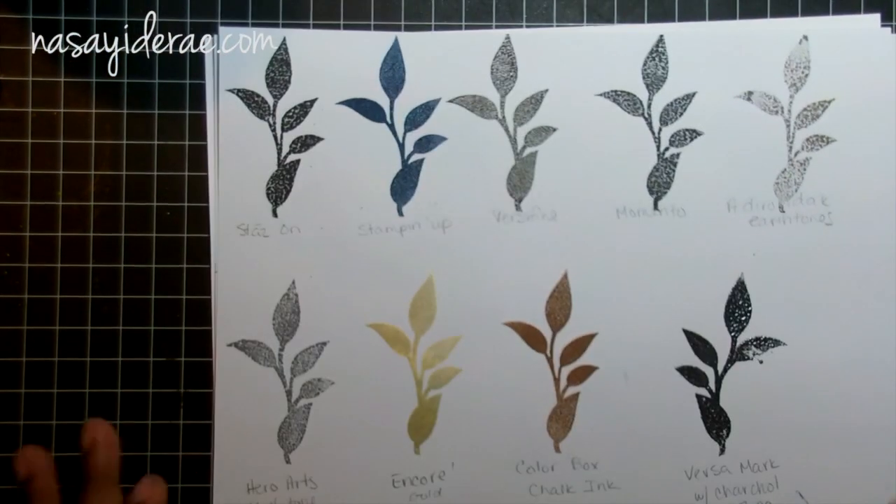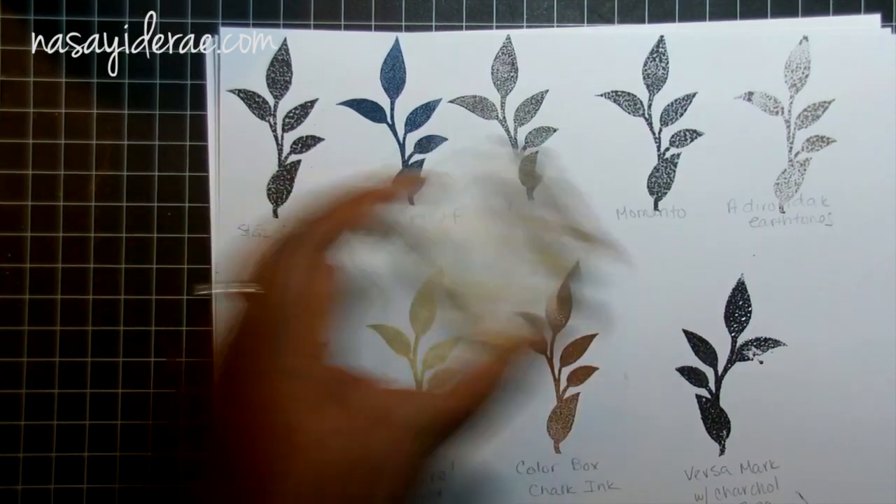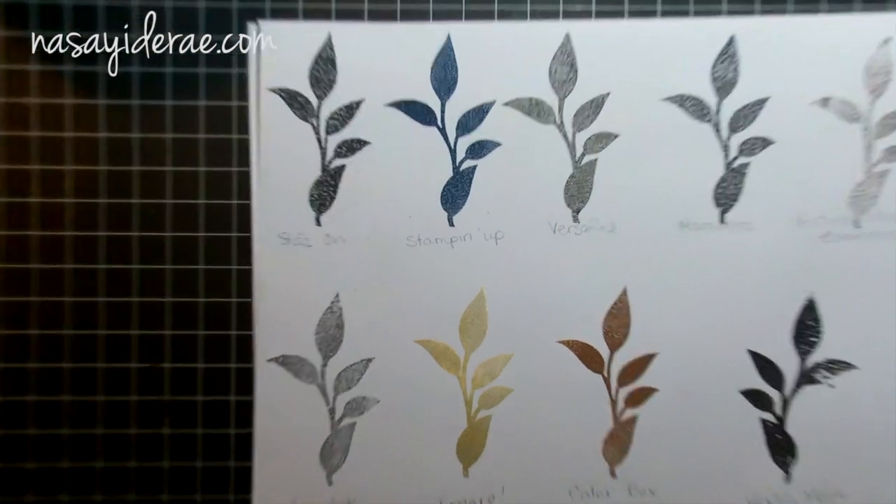I decided to go ahead and cut the stamp apart so you guys could get an overview of all the different options together on one sheet of paper. I'll zoom in so it's easier to see.